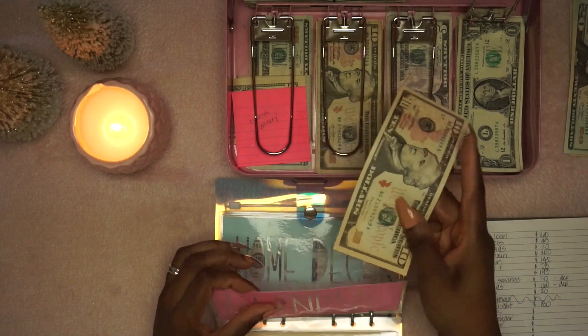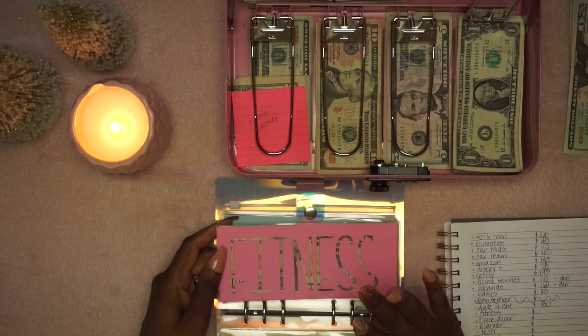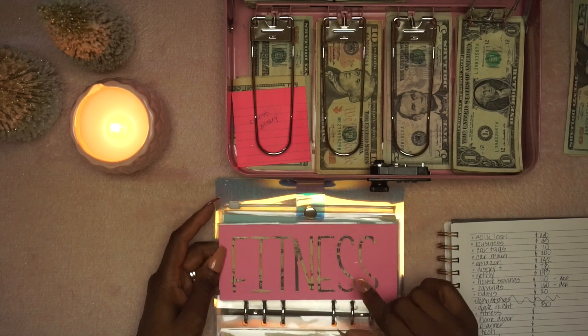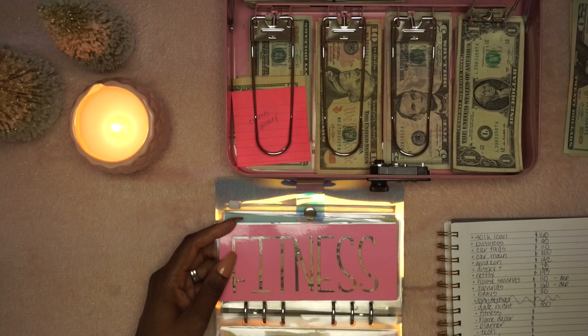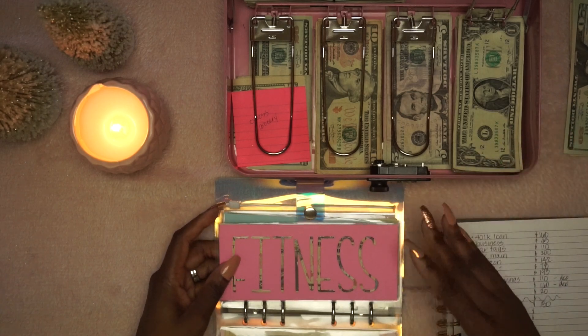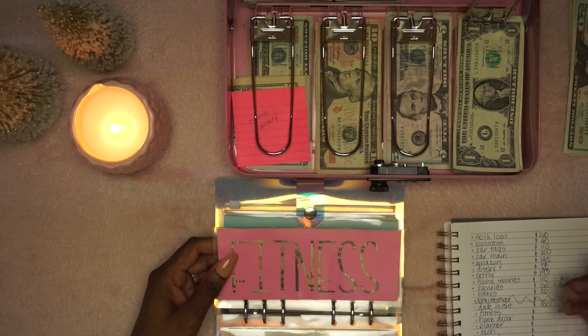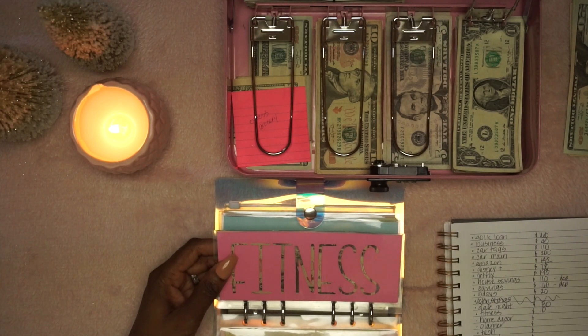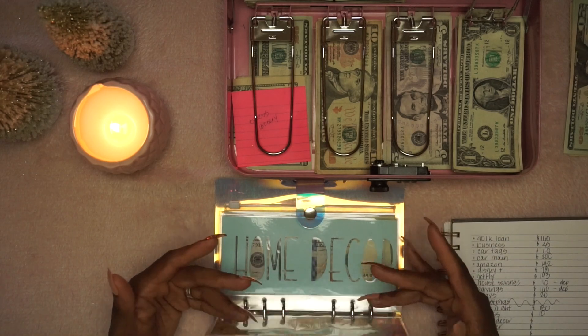Fitness was highly neglected because of my own actions — it only has $10. I plan on changing that in 2021. This envelope is like a reward: if I work out successfully for 30 days, whatever money is in here I can put toward a workout outfit or something fitness related.